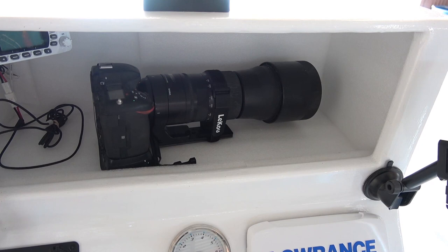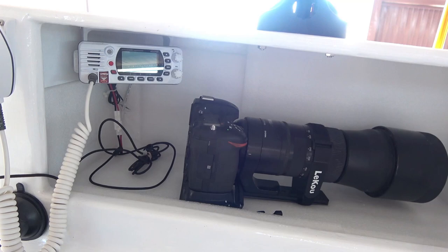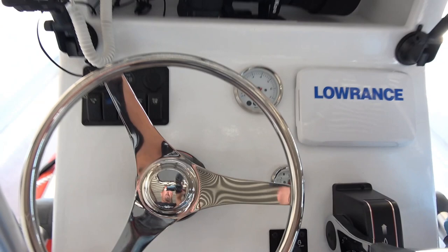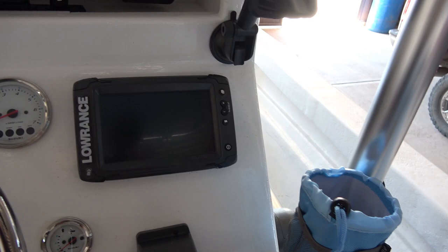You can see we have our radio there and phone holders on both sides — the silicone stick-on kind, which have actually worked better than we could have expected. Then we've got our main station with some switches and power adapters, and our Lowrance unit with GPS and fish finder.